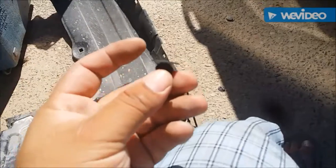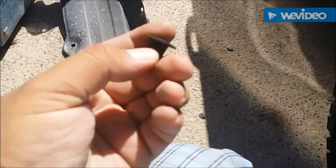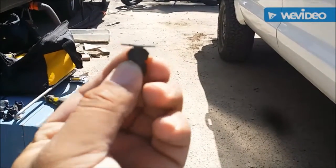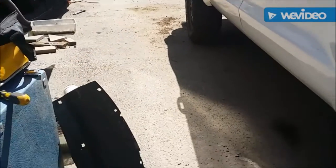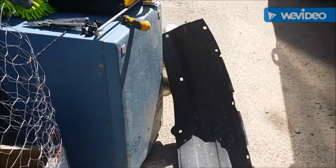Removing these fender liner clips — they have little tabs on the sides. If you look at their profile, they have a little wing shape. You're supposed to put pressure on both sides to unclip them. You're going to have to stick a screwdriver in there and twist to put pressure on those pins. Once you get one side off, go around the other side of the pin and twist the opposite way and they'll come right out. This fender liner has a lot of them, so you're going to be taking off a lot of clips.